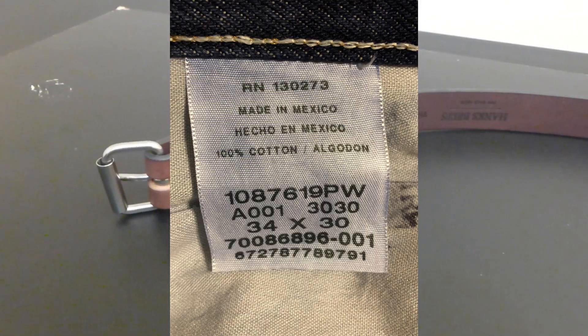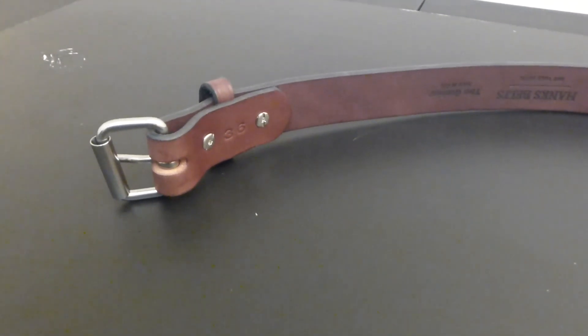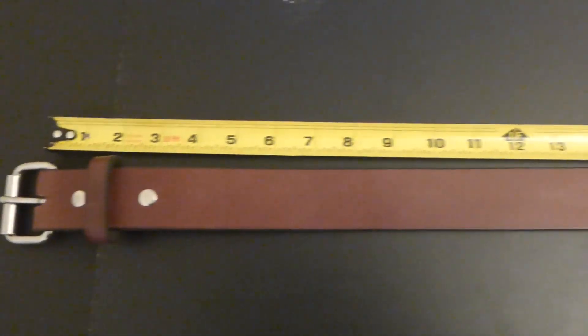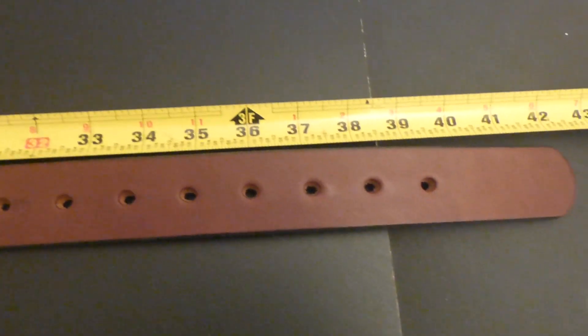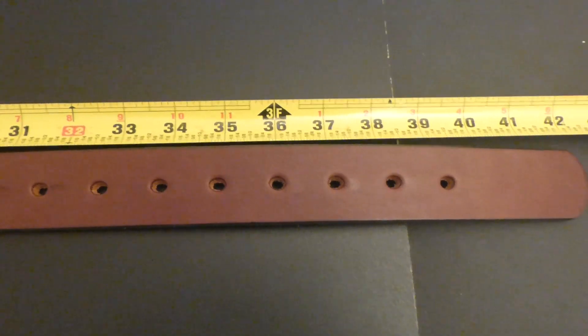My pants size is 34 and the website said to order up one size, so that would be 36. It is supposed to be 36 inches from this end to the fourth hole. Measuring from the end of the buckle to the fourth hole from the right side, it is right at 36 inches.